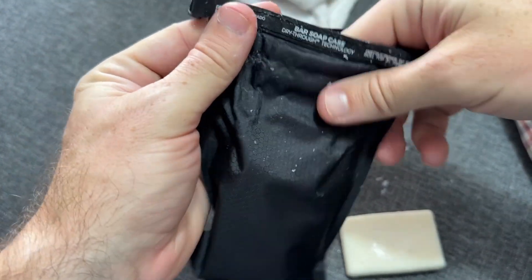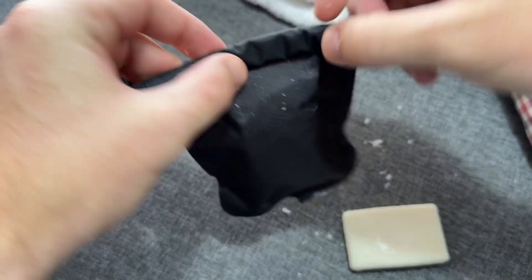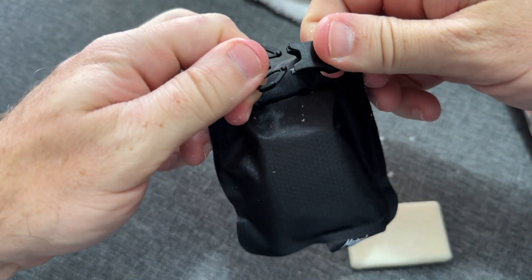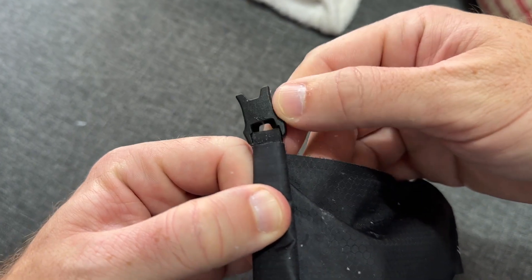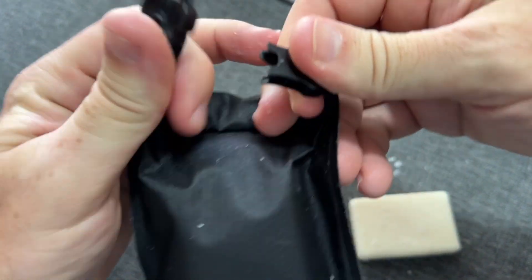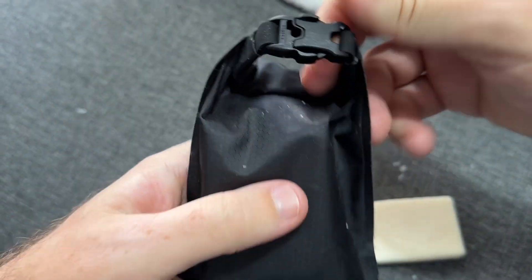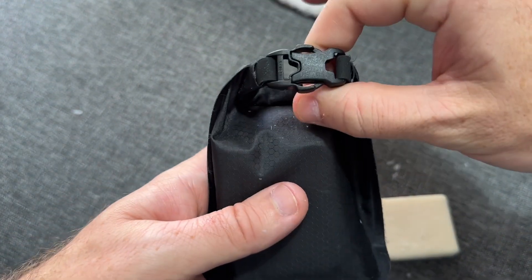You put your bar of soap in there and you want to roll it at least three times — one, two, three — and then clip it closed. The clip is YKK; you can see the YKK right there on the buckle or clip. It's actually a pretty high quality clip.